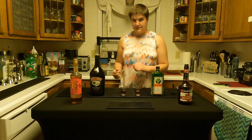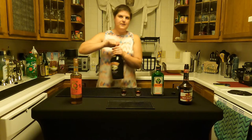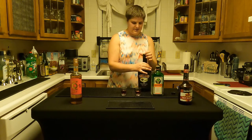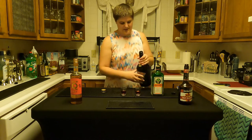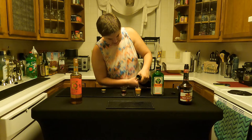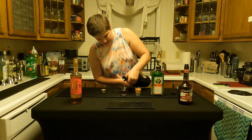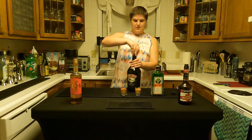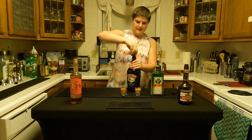I'll make someone else in my household drink the one that has more Jäger. Then the Bailey's — probably should have bought a smaller bottle, but let's be honest, Bailey's is amazing. I put a little bit more Bailey's, leaving a little bit of room at the top for the overproof rum so we can actually light this.